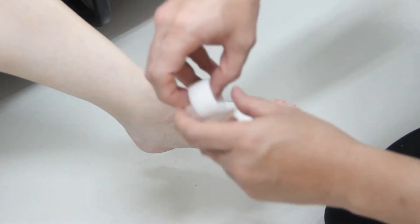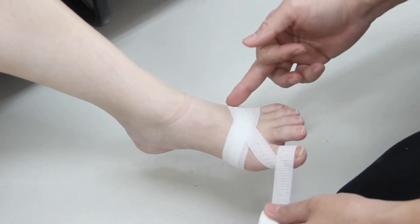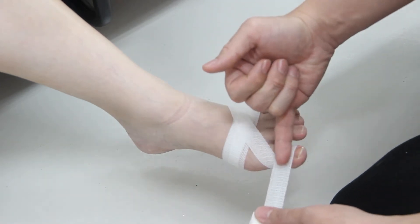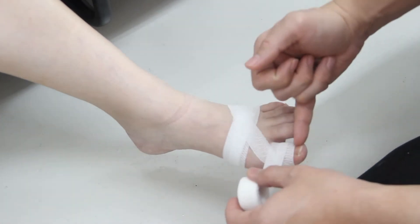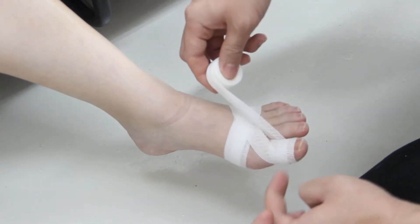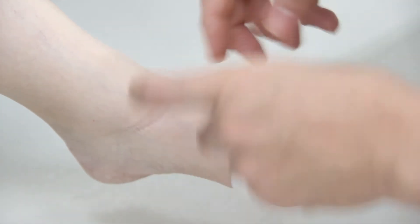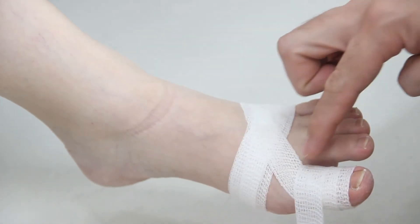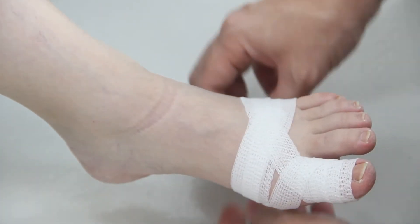Your third roll will start bandaging the big toe. You want to bandage each toe individually, starting right below the nail bed, so that the nail bed will be free and you can check for any circulatory system problems. The second turn overlaps by roughly 50%. Always get the base of the toes — don't skip this part — so you have good coverage. Then go down and back up.